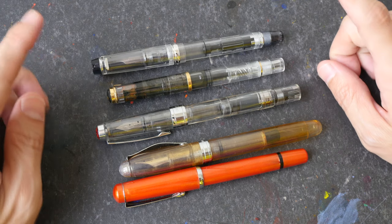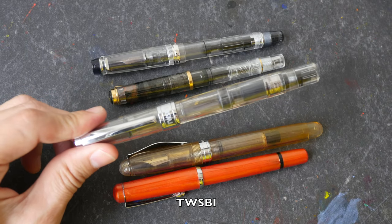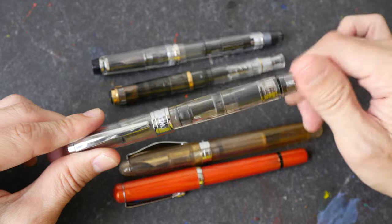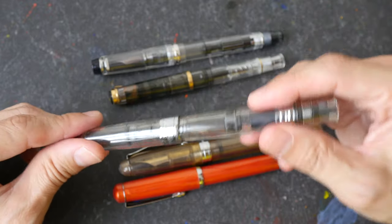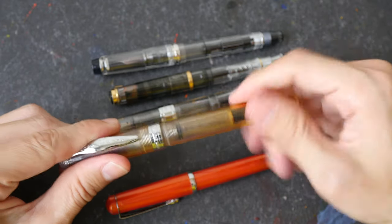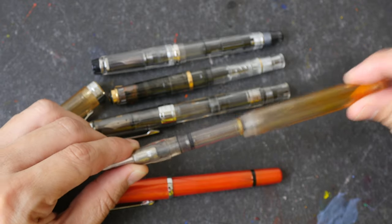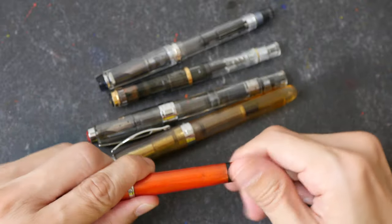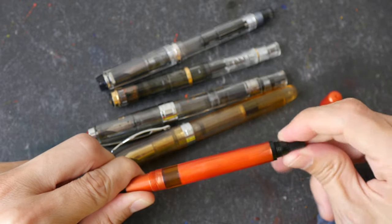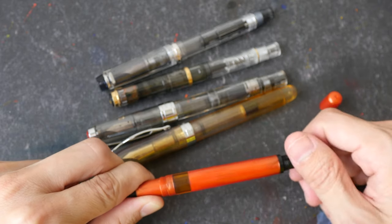In addition to the Pilot Custom Heritage 92 and the Pelikan M200, other fountain pens with built-in ink converters include some from Twisbi, a company from Taiwan. They make very affordable and good quality fountain pens, and I can recommend Twisbi especially for people who don't want to spend too much money but still want a fountain pen with a built-in ink converter. We also have the Noodler's Ahab, for which the piston is the push-pull type, and the Noodler's Konrad which has a twist mechanism and is also a piston converter — you can see the piston and there is a window to see how much ink is left inside, which is good.